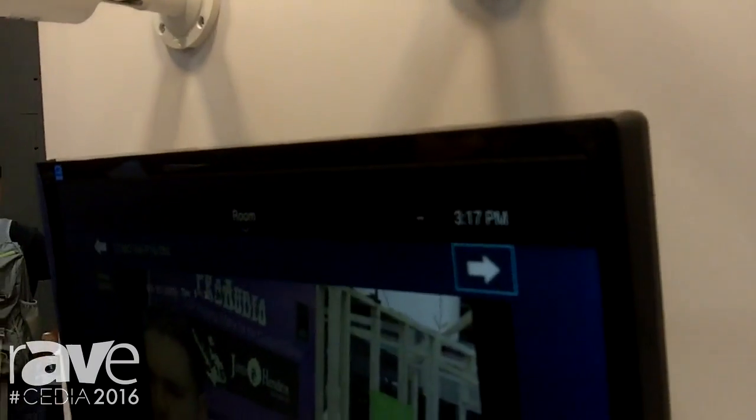Manny will show you how it's connected to our NVR, or you could just live view with the Control 4.